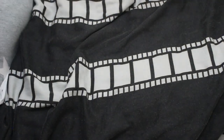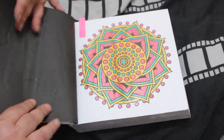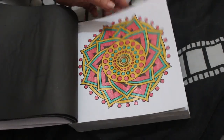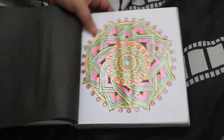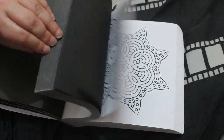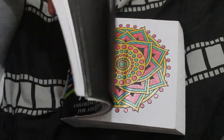I also did one in Sally Berry's 300 Mandalas — I like this book. That was done with just three Link Shine gel pen colors: red, gold, and green. I enjoyed doing that. I mean I have done a few in here — I usually try and do one a month. There are 300 of them so it's going to take a while to finish, but at least I'm doing them.